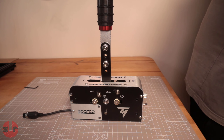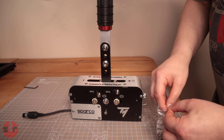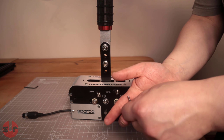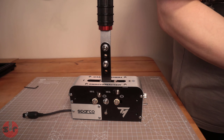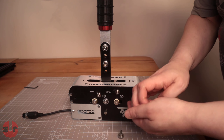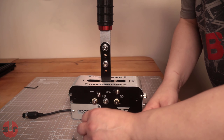Instead of using an Allen key, I picked up some of these, which are M4 thumb screws - 10 millimeter on the thread, which is the same as the ones included on there. So let's swap them over, and you can see this is going to be a much better solution.